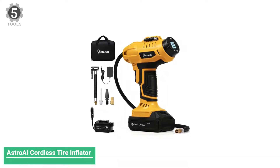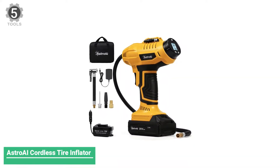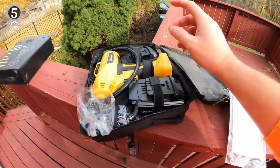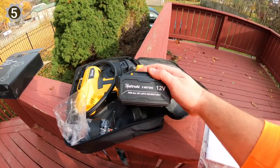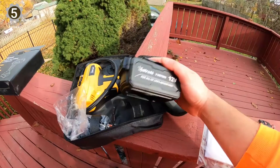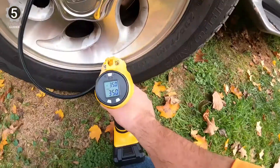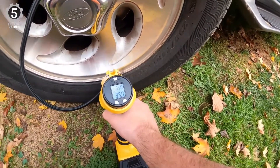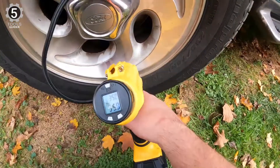Number 5: Astro AI Cordless Tire Inflator. The Astro AI Cordless Tire Inflator is a portable, lightweight tire inflator with a rechargeable 20-volt lithium-ion battery. The pump has a backlit LCD readout. Astro AI delivers all the features we want to find in a premium portable air compressor, but at a fantastic budget price.